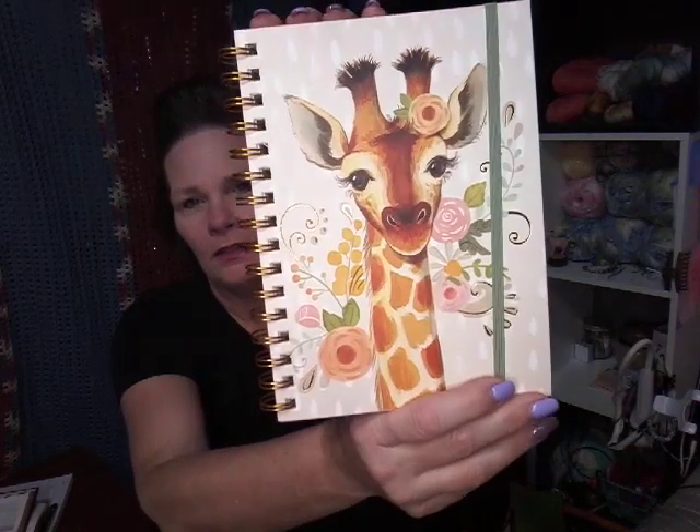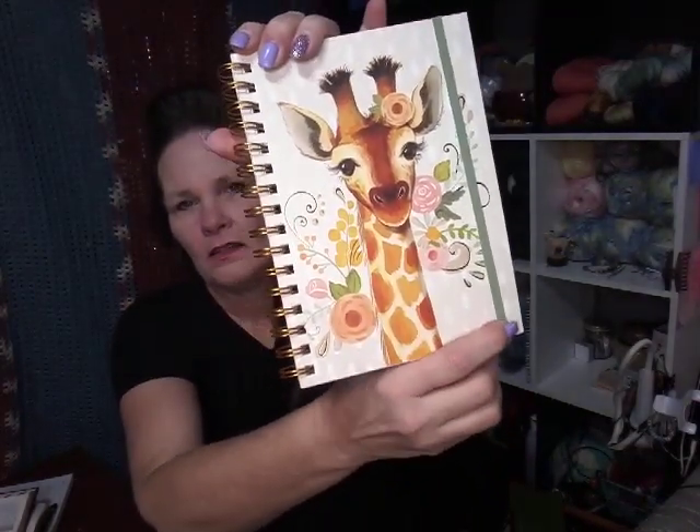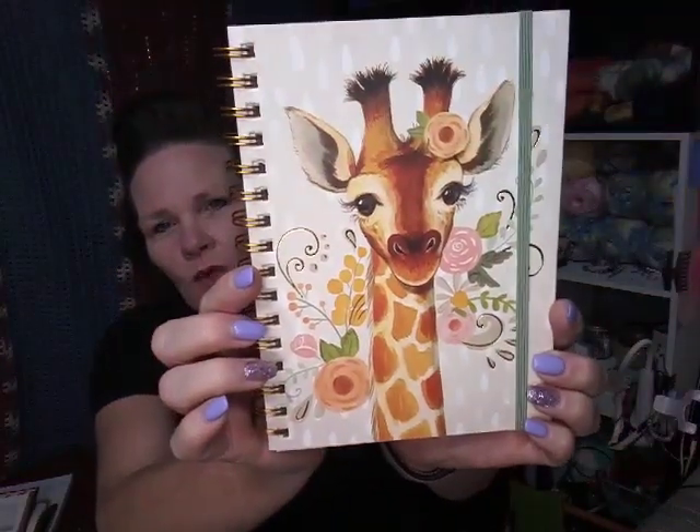I don't usually make resolutions for the New Year, but what I've decided to do this year is to be more mindful about keeping notes on my projects. That's either going to be on Ravelry, but I'm also a pen and paper kind of gal. So I found this cute little notebook — I think it was from Pottery Barn — with a little giraffe on it. I'm going to keep track of what I'm making.